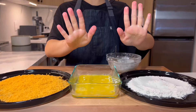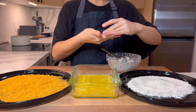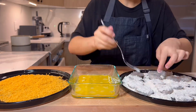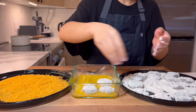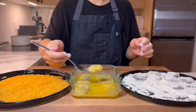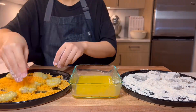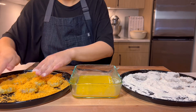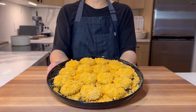Now it's time to bread! First, wet your hands and form the shrimp into a nugget. Put them into the flour, then an egg bath, and finally into panko. Ours is really orange — a happy accident because it turned out to match the color almost perfectly. Pro tip: you can form them, then freeze them before breading so it's easier. But we're a little impatient around here.